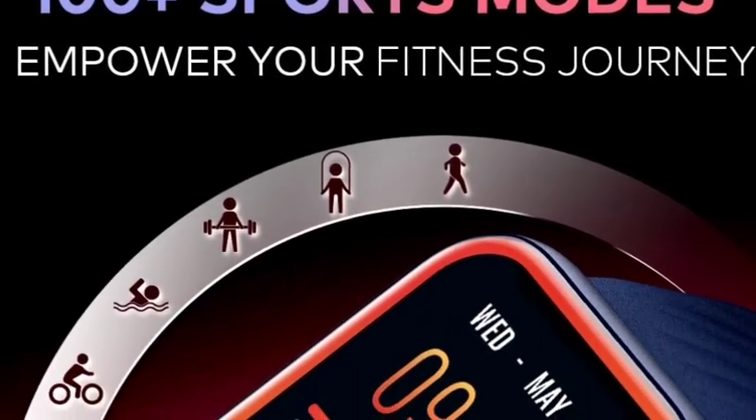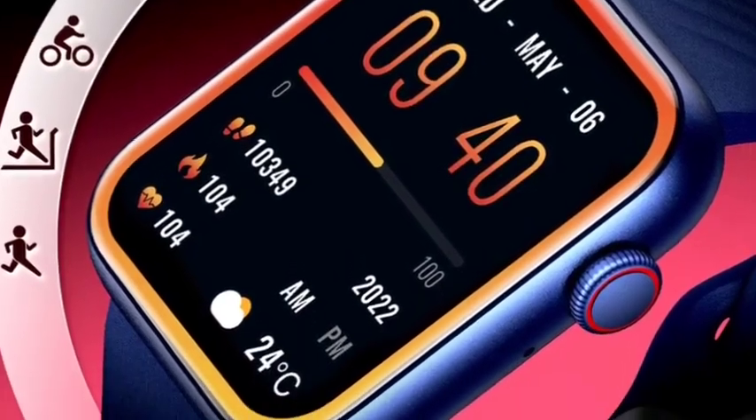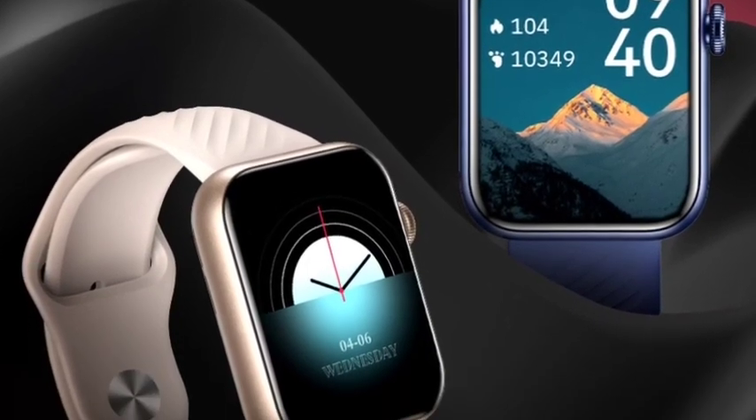The display comes with a 1.83 inch HD display. You are getting 550 nits of brightness and a 2.5D curved glass, so the glass will be curved. This will be very useful. You are also getting Bluetooth calling features in this smartwatch.